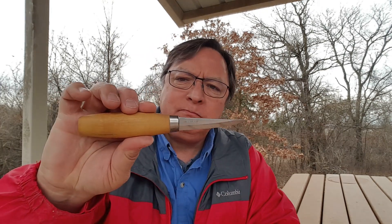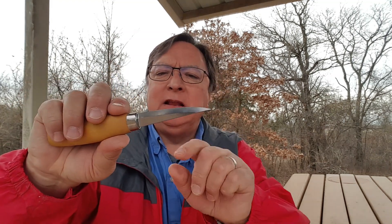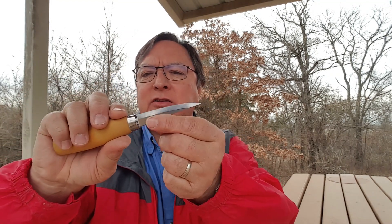I also have a Flexcut whittling jack — I think it's called that — the three-blade version with three sizes of blades. They're all very sharp and nice to use, especially if I go camping and don't want to carry a lot — I can just throw it in my pack. Then I bought a Mora 106, which I really like. It has a nice generous-sized birch handle and is also the laminated steel version with a hard center steel and softer outer steel.